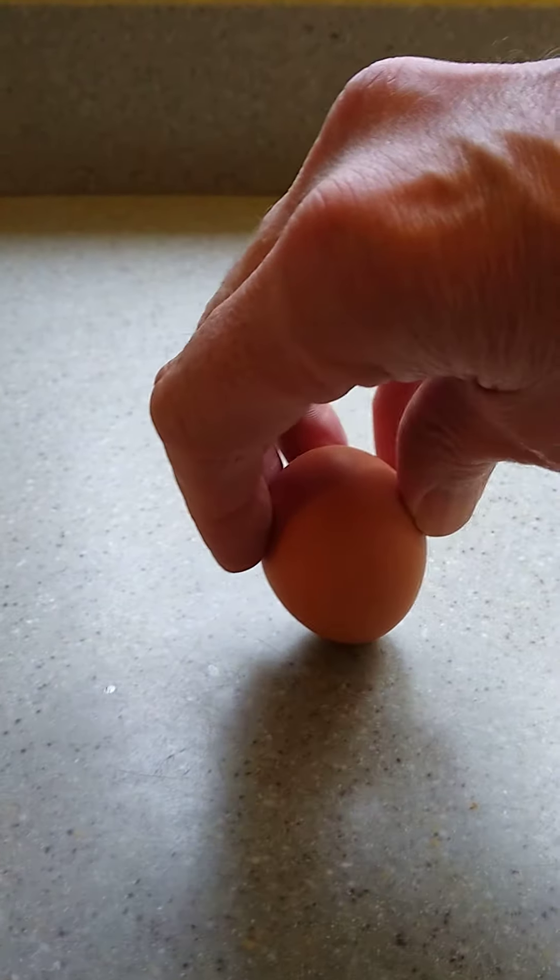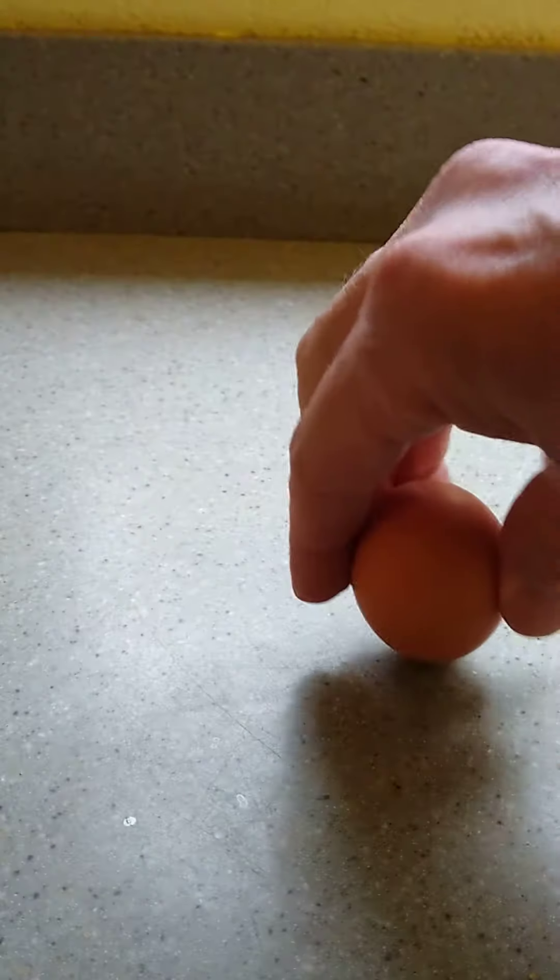I got a couple of examples, and the trick is you spin them. Watch me spin this one — it won't do it. That egg is not hard-boiled. This one is — check this out.